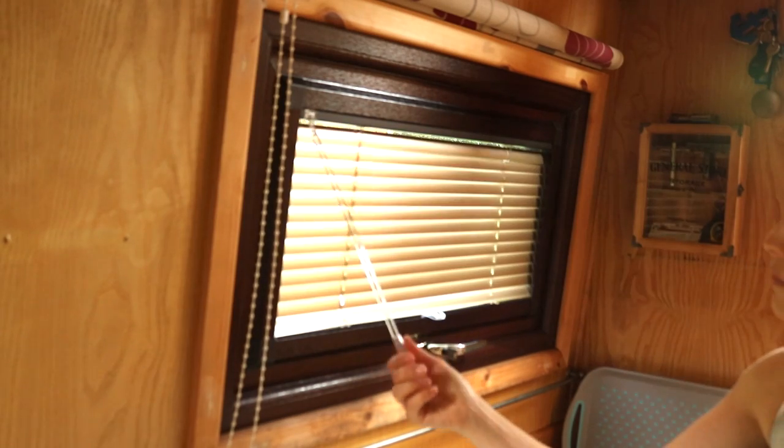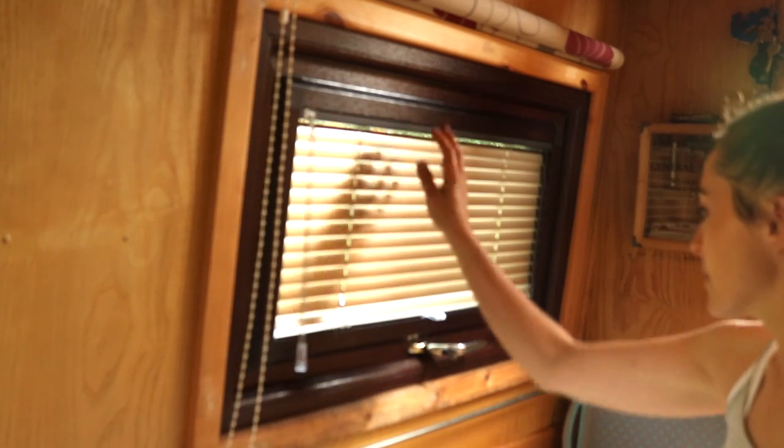So this week I'm going to show you how I've since added some perfect fit blinds. I know it's not quite applicable to any other boat, but this is a very useful system for any double glazing in a house.